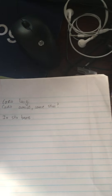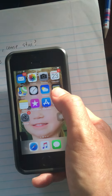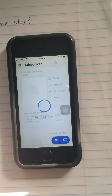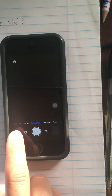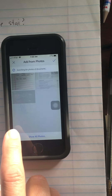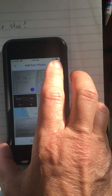If you want, you can also do it this way: if you have multiple files, you can use this app here, which is named Adobe Scan. You click on that, and as you can see, it can scan your pictures. So you select your pictures, and then you see you have this one, so you select.